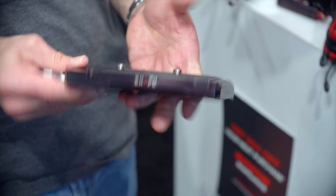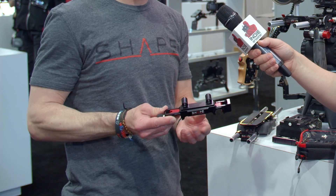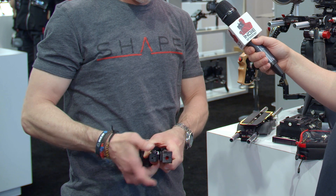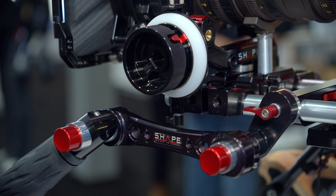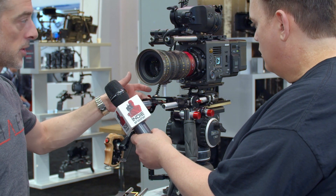We also have a bunch of new adapters for both the 15 studio and the 19mm standards. This is a snap-on adapter — basically, if you already have a follow focus or any other accessory, you just clip it on to the snap-on adapter and you're now in 19mm or 15 studio. As well as a lens support for both standards, 19mm and 15 studio.